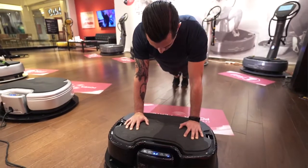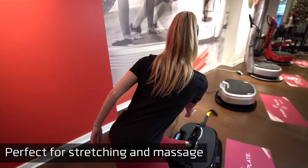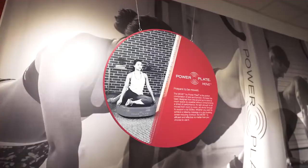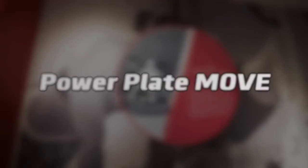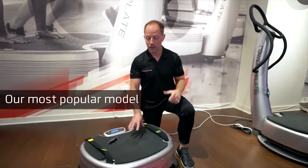Ultimately, if your goal is to move and feel better, this is perfect for that daily dose of stretching and massage. Now we have the incredible Move Platform.